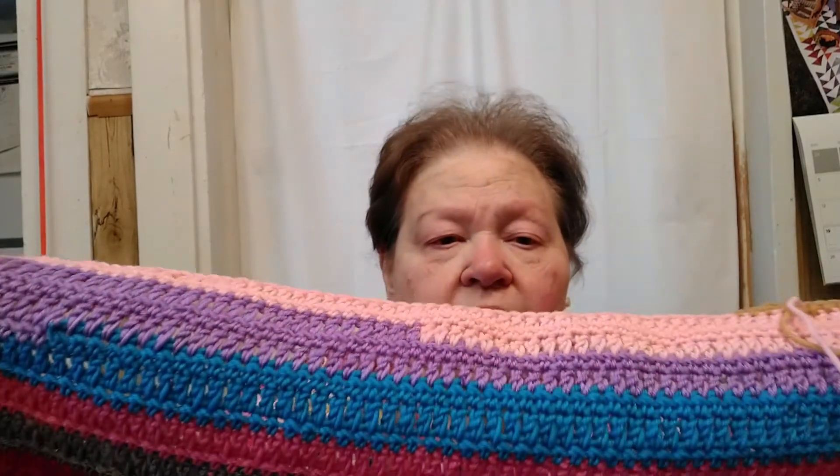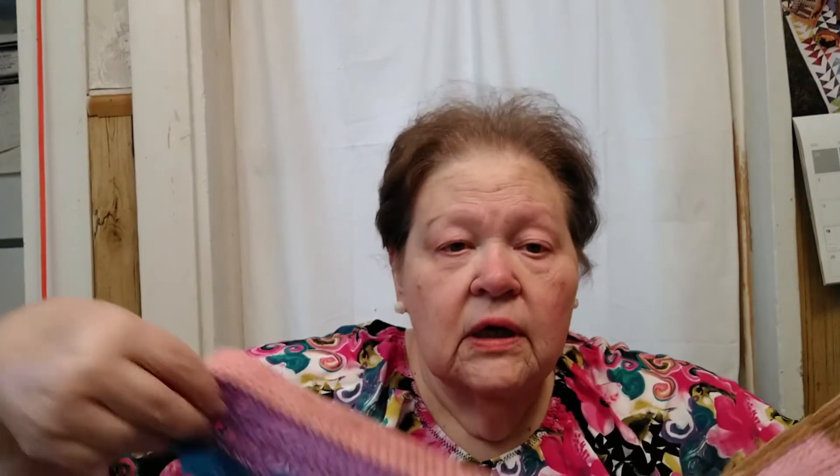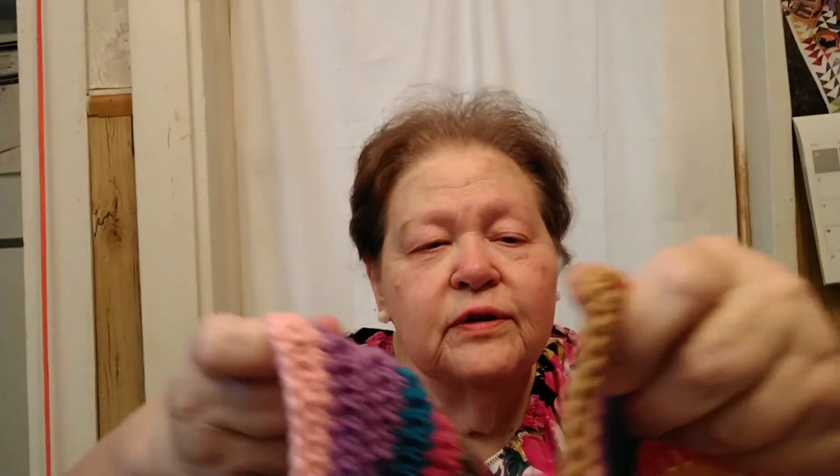Anyway, I decided to just put it together like this. I don't know what this is going to be. Maybe it'll end up being some kind of a wearable, because that width is about the right size for either the front or the back for me for a top. So, one of those things is going to happen.